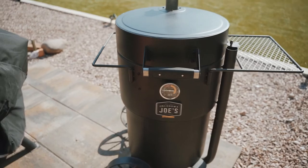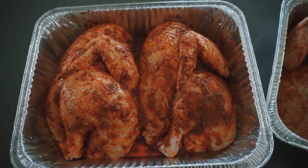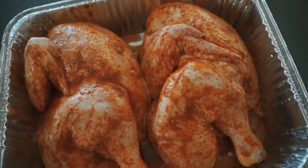I'm on the Bronco Drum Smoker, setting that temp between 250 and 300. Marinate that chicken overnight, get it right.